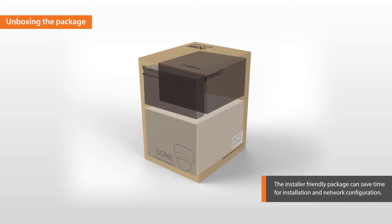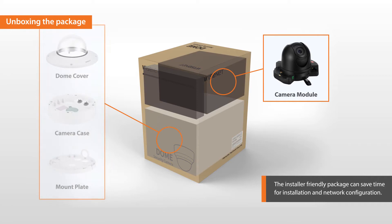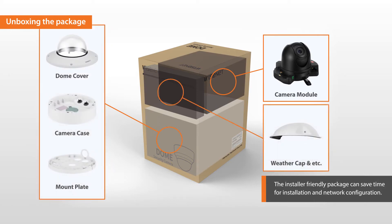In the X-Plus camera package, the components such as camera module, camera case, dome cover, and accessories are separately packed, helping save time for installation.